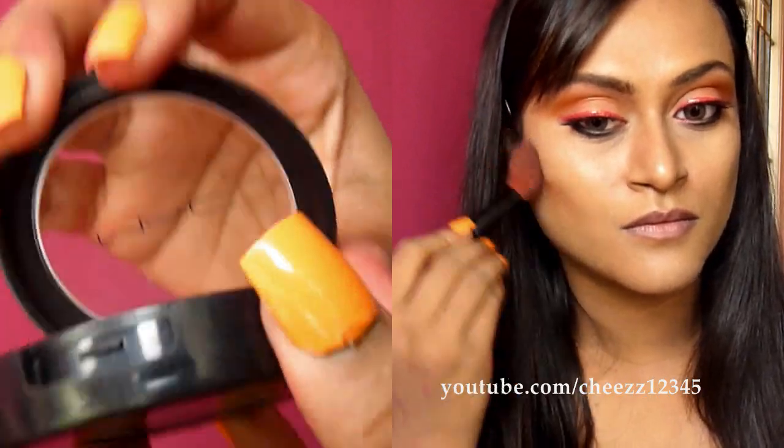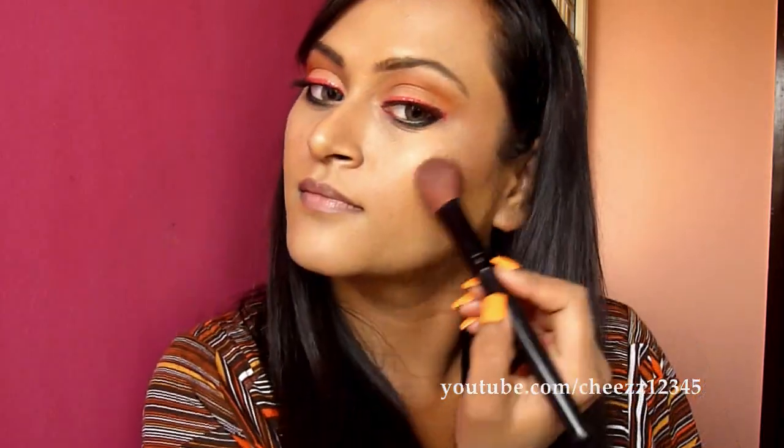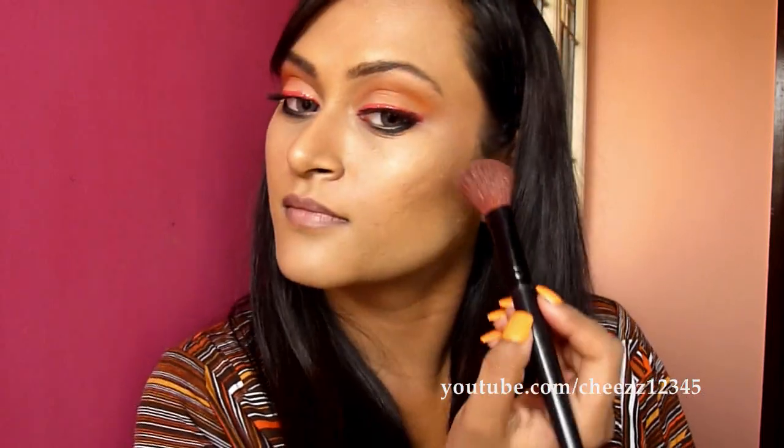Next for the cheeks, I am going to use this MAC blush. I am actually going to contour my cheeks because there is a lot happening on my eyes, so I am just going to contour my cheeks. Make sure you really blend it well from the bottom to the top.